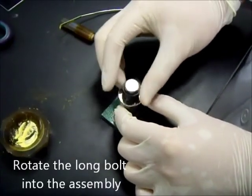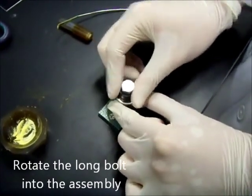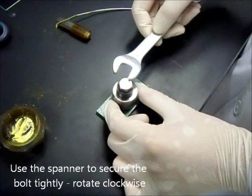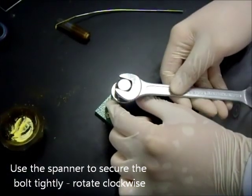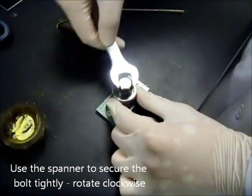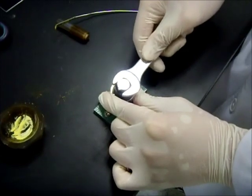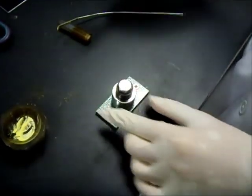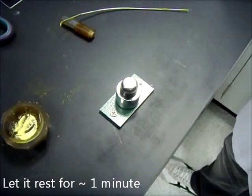Now rotate the long bolt all the way into the assembly. Use the spanner to secure it tightly by rotating it clockwise, and let it rest there for about a minute.